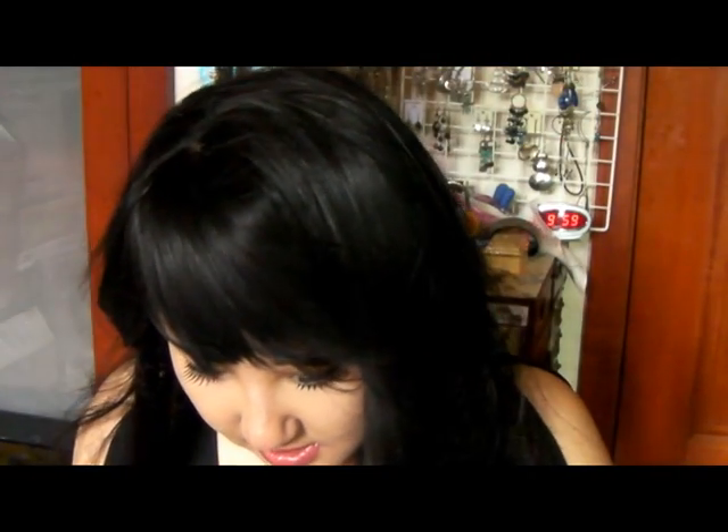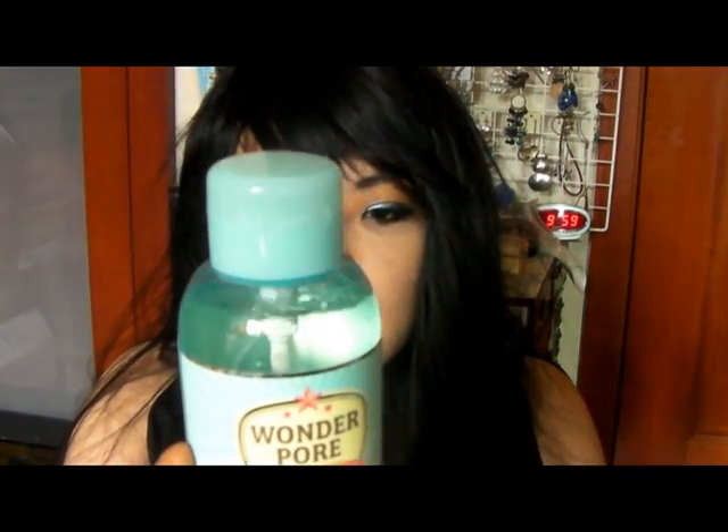Especially, like, me having invisible lashes — it's really good. This right here. And the second thing is, I've been trying this out, it's called WONDERFOUR.